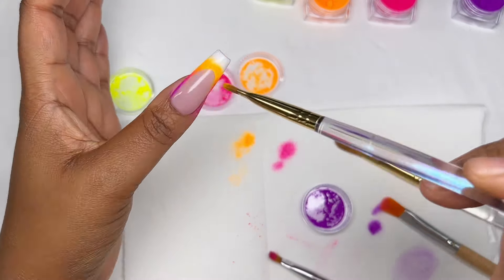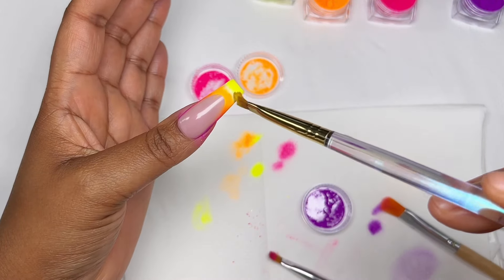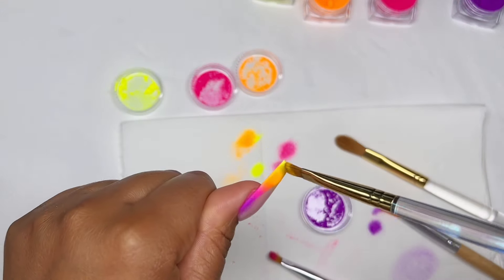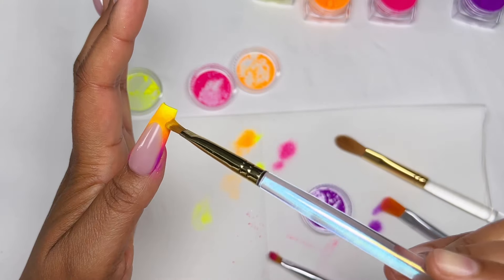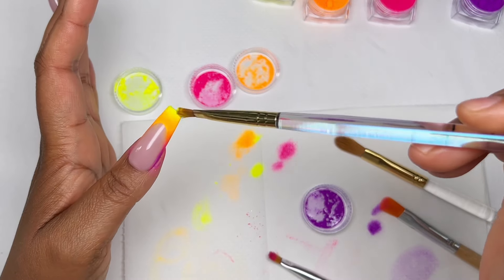I also wanted to mention that you want to check with your lamp whether to cure the white gel for 30 seconds or 60 seconds. With my old lamp I cured for 60 seconds and had a lot of tackiness to tap on pigment powders, but with my new lamp 60 seconds left the gel almost dry with very little tackiness. I'd recommend testing with two swatch sticks — cure one for 60 seconds and one for 30 seconds — so you know the right cure time to get perfect color payoff.